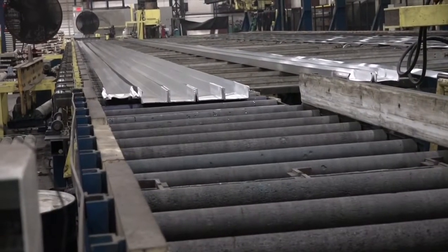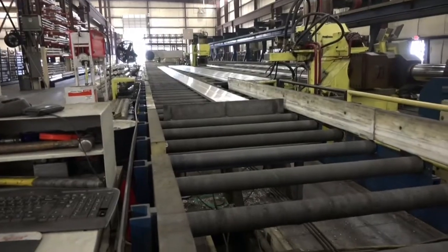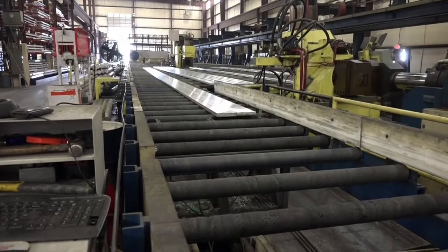Raise up the infeed table and use the conveyor to transport the extrusions to the cold saw. Align all the die stops and weld marks upstream of the cold saw by using the alignment gauge stop.